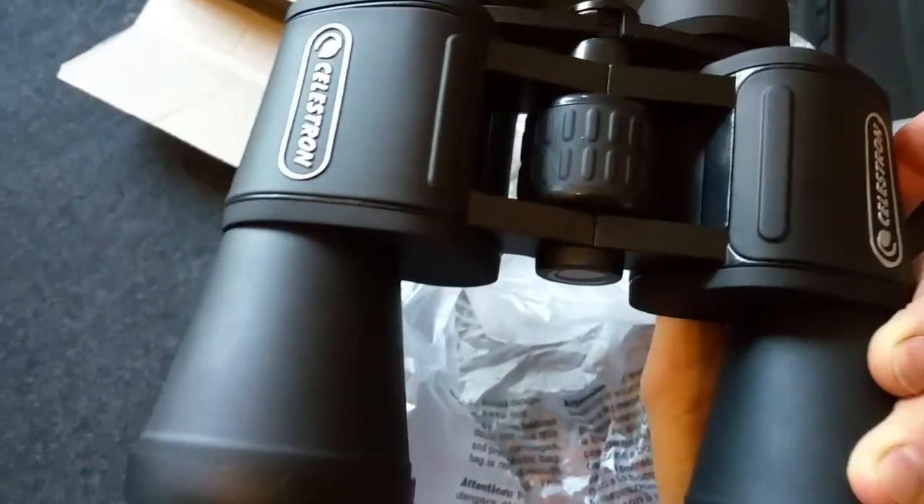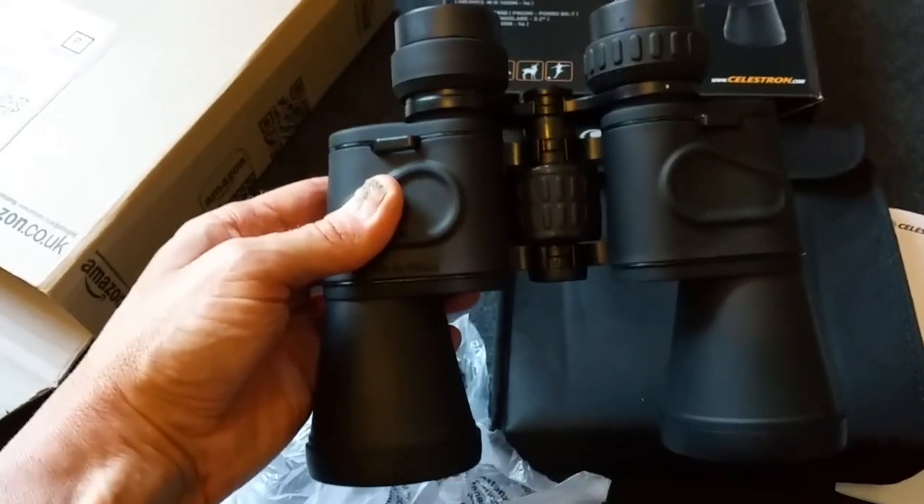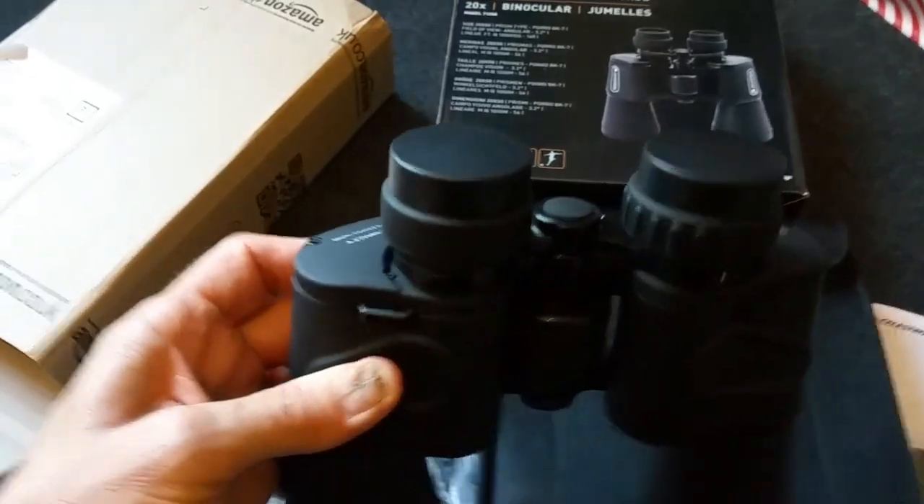It's got a nice rubber feel to it — like a rubber coating. It's a nice, good weight on them, not too heavy, easily manageable.